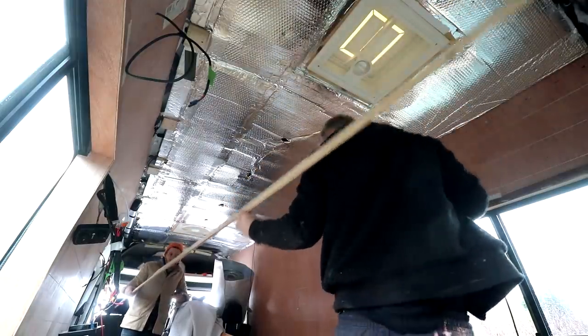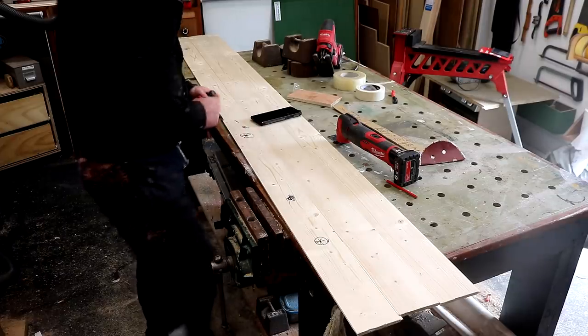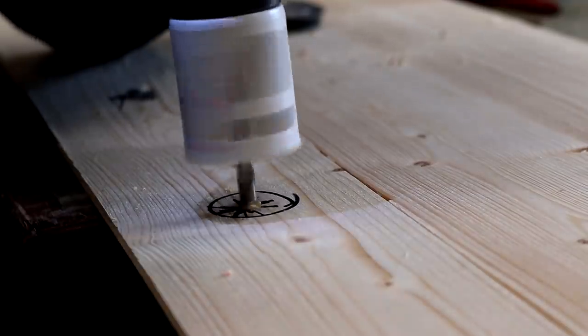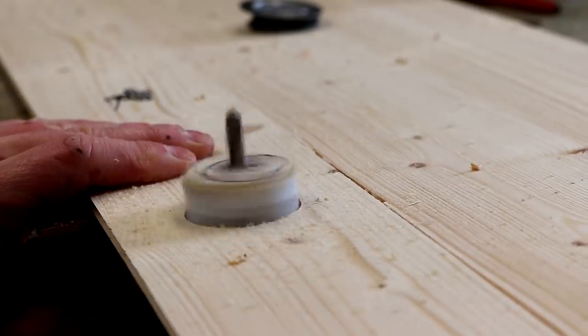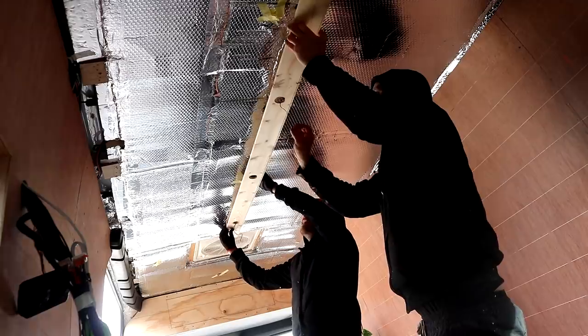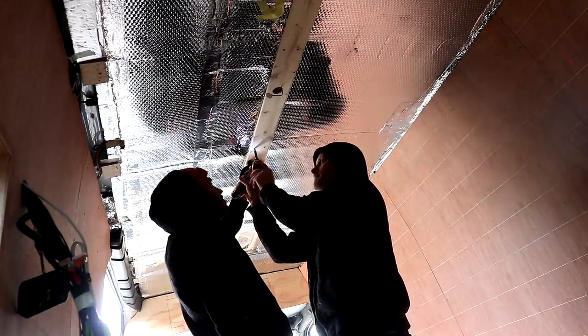We're going to start by installing from the center and working outwards, and we're going to reuse the existing lights. I spent some time marking up where we wanted them, centered to the width of the board, and then drilled the holes using a hole saw, drilling from both sides to get clean cuts. There was plenty of length on the wires for each light so moving them to their new equally spaced positions was not a problem.